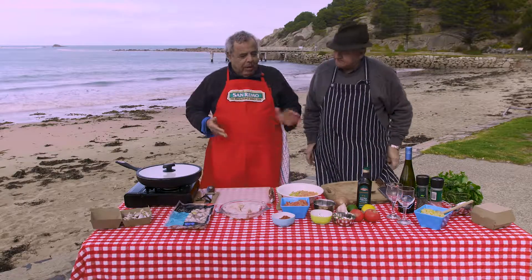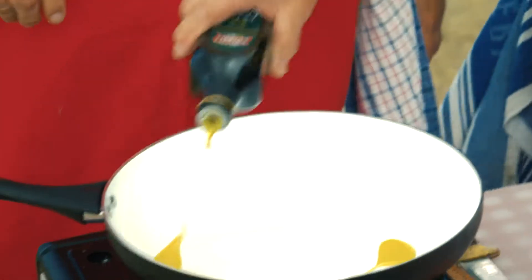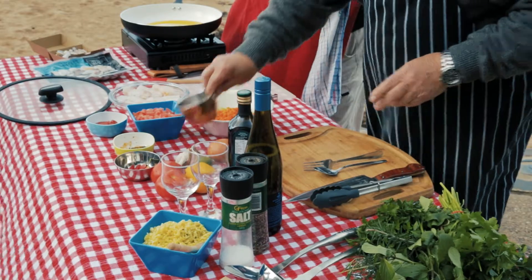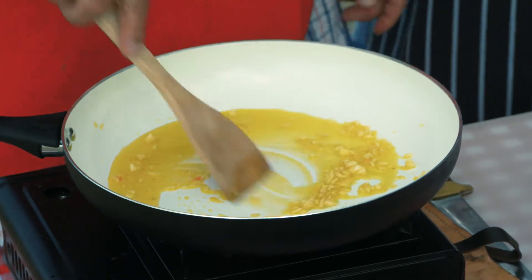Now, Mickey, what are you cooking? South Coast fish stew. I need some oil — some beautiful oil. We want a good amount. That should do it. Some of that garlic that you chopped up. It doesn't take long to get the aromatics of the garlic, does it?